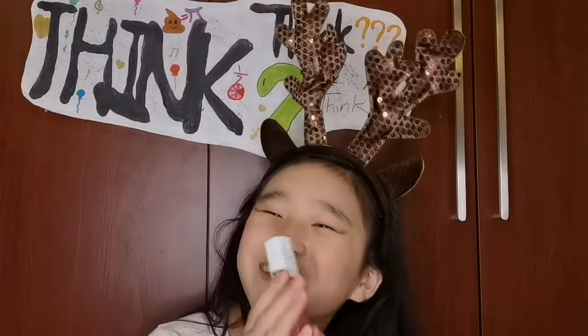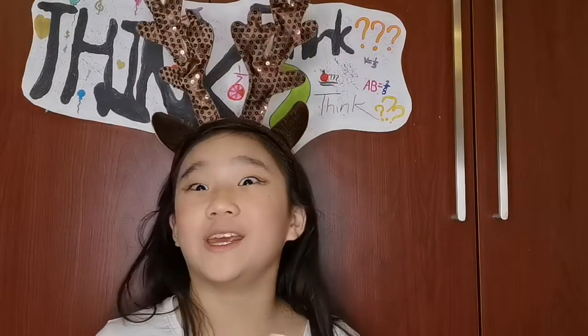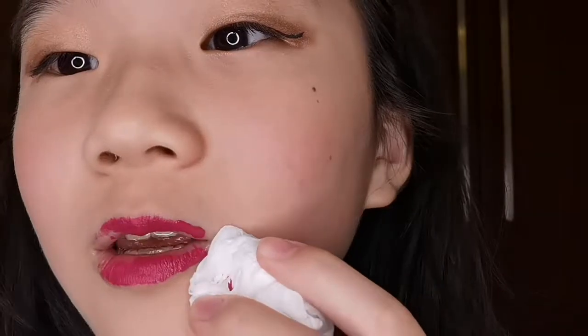Now we're gonna put lipstick — my favorite. Okay, I wanna try it myself this time.